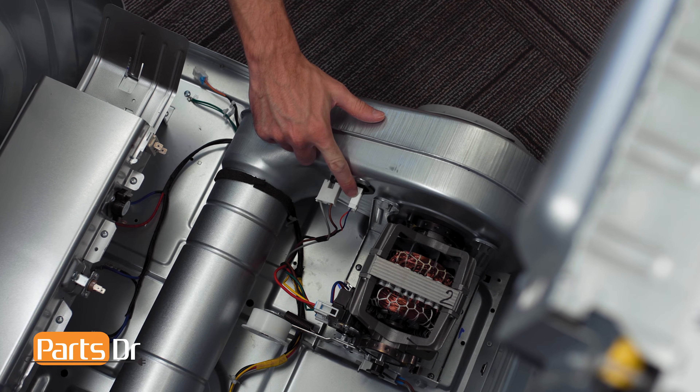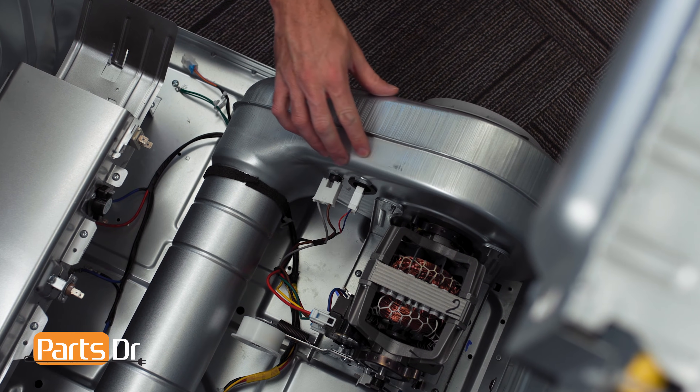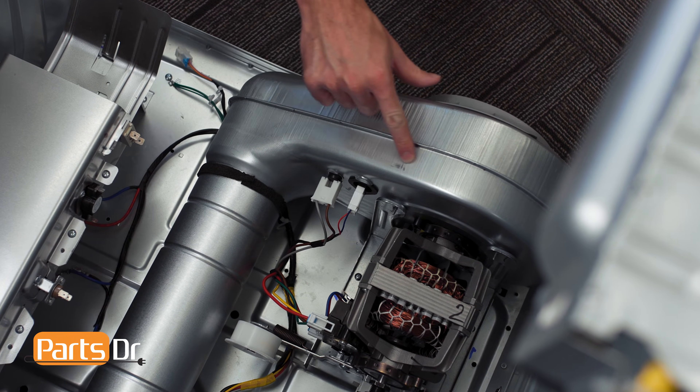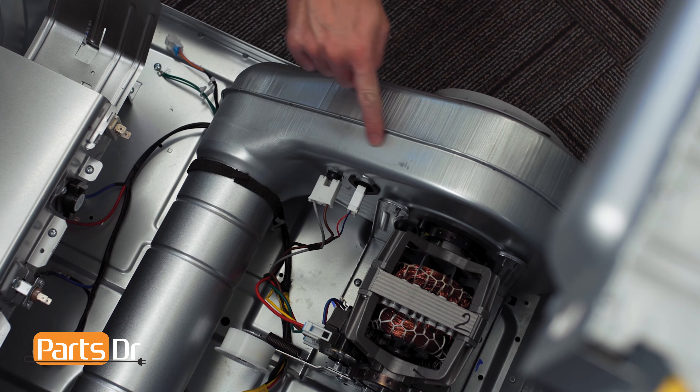The thermistor on this dryer is located on the back side of the blower housing. It measures the temperature of the air flowing through your dryer. The temperature reading is passed to the main control board which maintains the desired temperature inside the dryer.